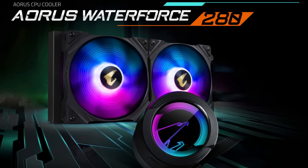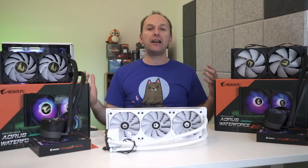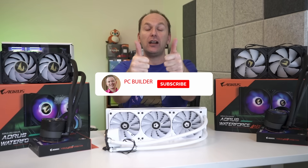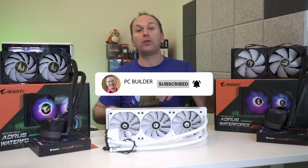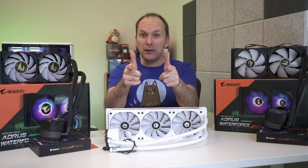Thank you to Gigabyte for sending over these Aorus Waterforce coolers. If you get value in the video, give it a like — it makes a huge difference to the channel. Subscribe and click that bell icon so you get notified when we release new content. With that, let's jump into it.